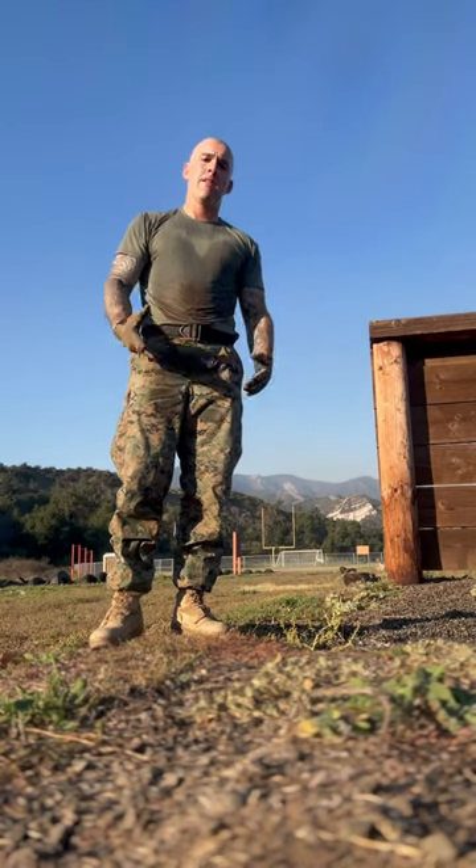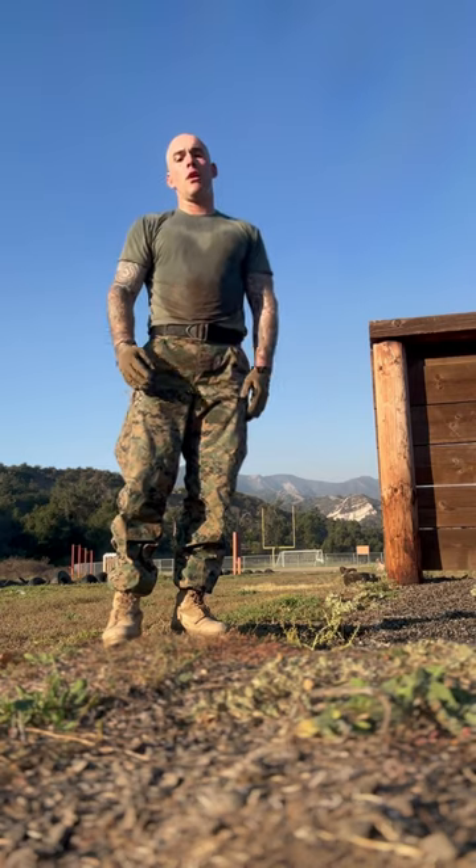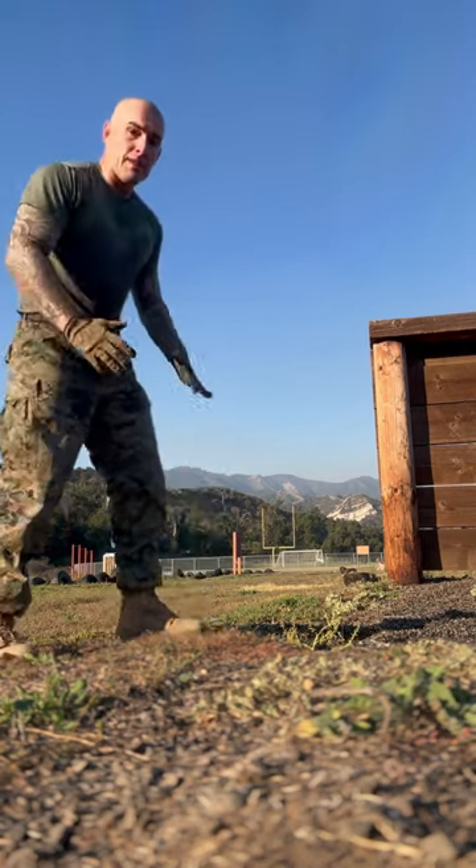Hey, what's going on everybody? Art Ironwolf here. They asked me if I had 15 minutes, 20 minutes to do a perfect workout, what would it be? So here would be the sequence.